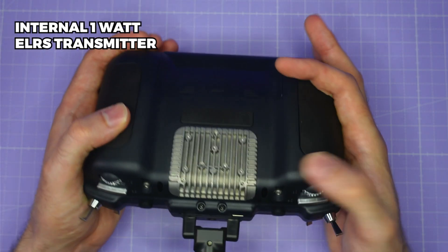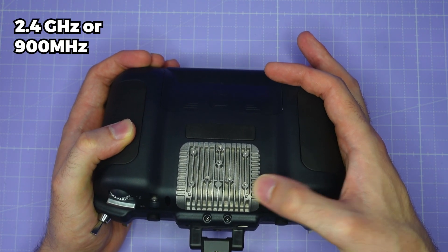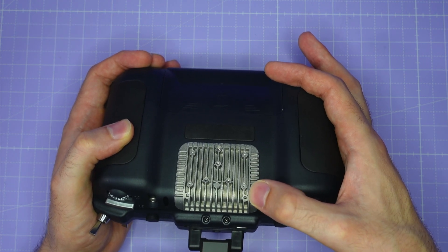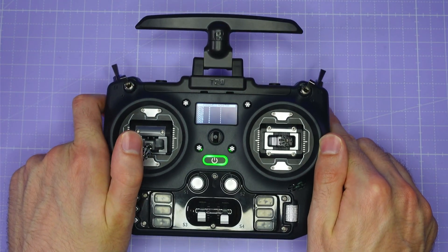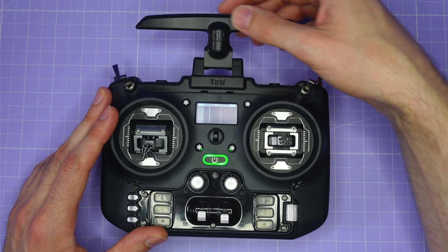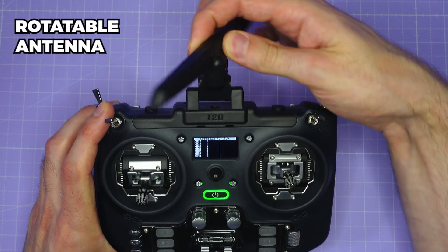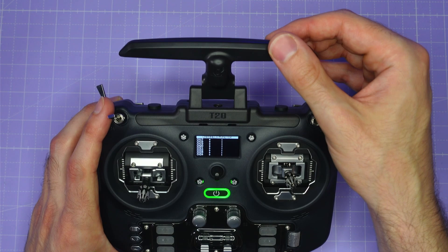It has an internal 1-watt ExpressLRS transmitter, and you can either get a 2.4 gigahertz or 900 megahertz version, so whether you're running 2.4 GHz or 900 MHz, you can get a version of the radio that's going to be right for that. The antenna for the radio is this kind of rigid antenna, and it's able to be rotated so you can align the antenna with the antenna on your quad to make sure you get the best possible range.